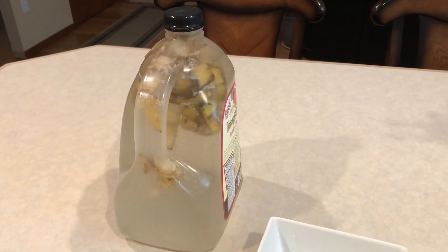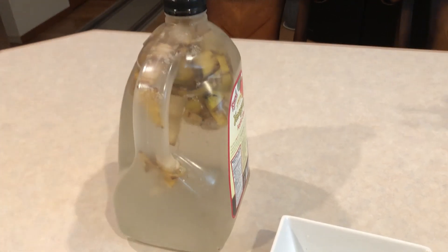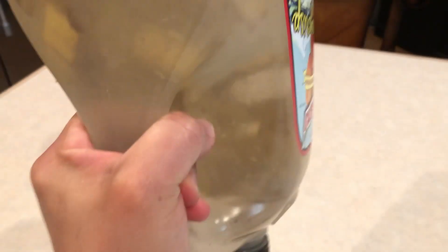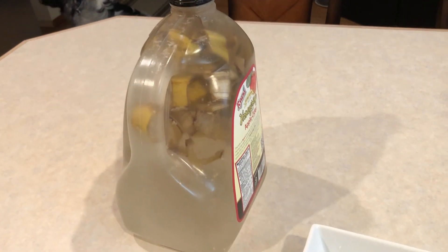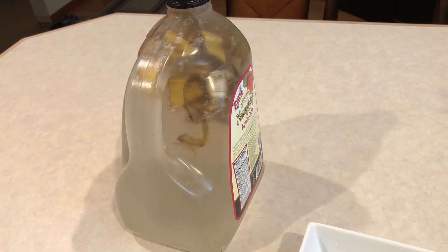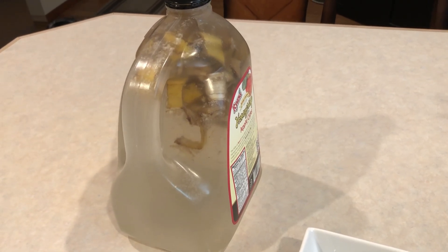Both banana peels are already inside the gallon of water. If you're worried they're just sitting at the top, don't worry — make sure the lid is tight and turn it upside down and it should be fine. Leave this water at room temperature for 24 hours, and then tomorrow evening we will put it to some of my orchids — mostly soaking the media — for 24 hours. Saturday will be the watering or fertilizer day.